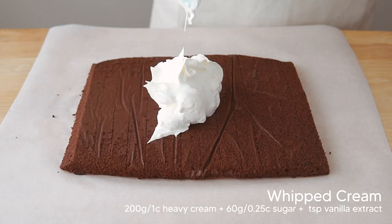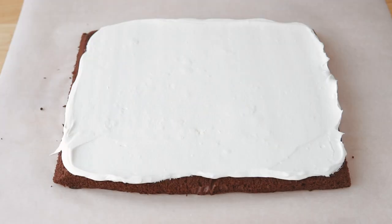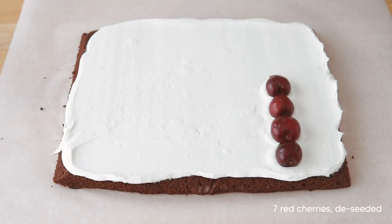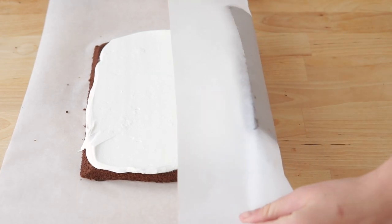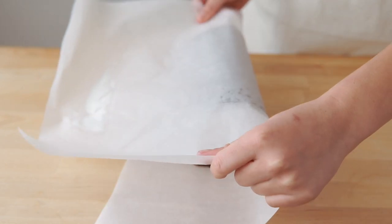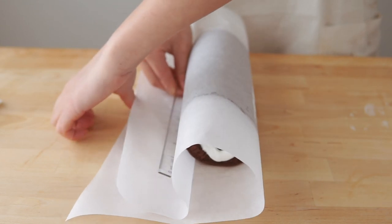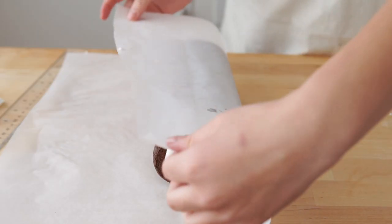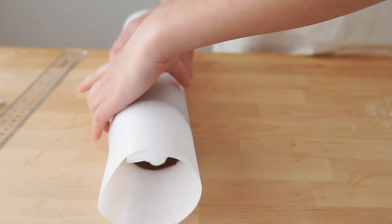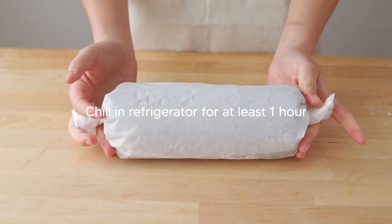Here I just have some whipped cream I made in advance and I'm just going to carefully apply an even layer of it onto the cake. Then we're going to align 70 seeded cherries towards the vertically cut side of the cake. Using the parchment below, carefully roll the cake up and use a ruler to tighten up the log. Then twist the ends of the parchment like candy wrapping to maintain the tight shape, and refrigerate the cake for at least one hour.